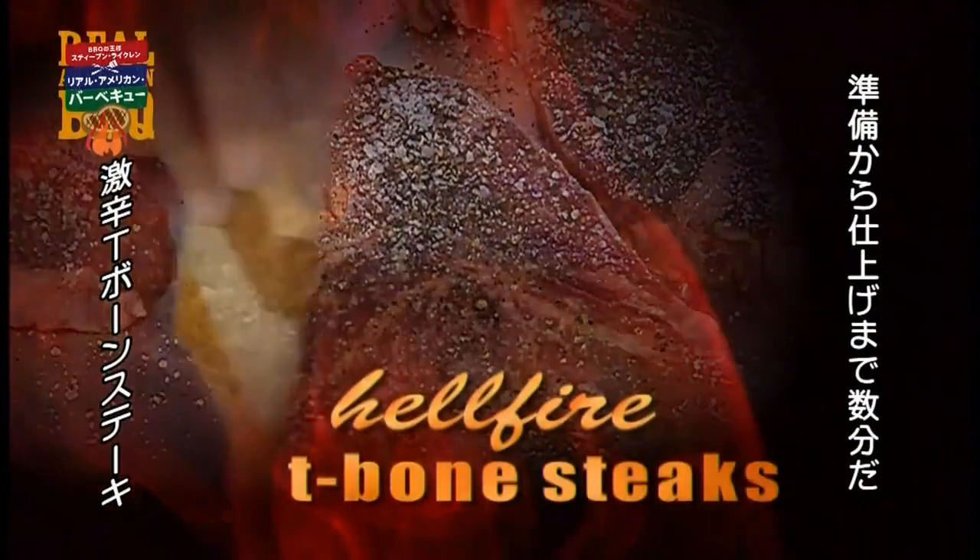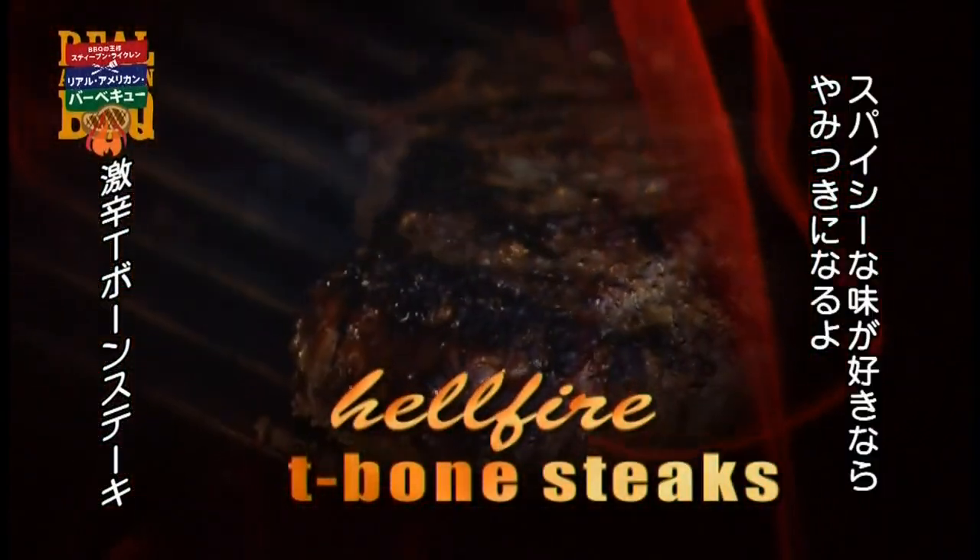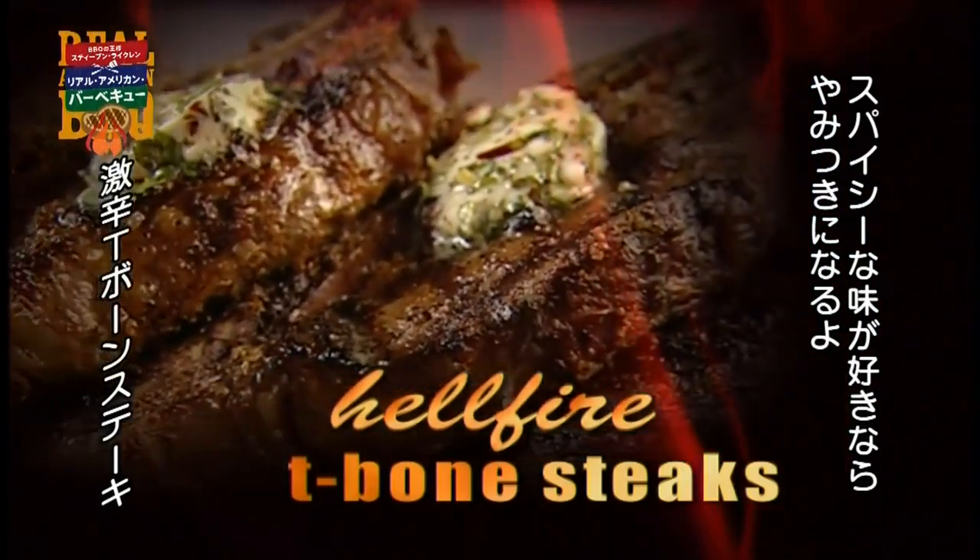I created these very quick T-bones seasoned with hot sauce and mustard, but they can be made from start to finish in literally a couple of minutes. If you like hot and spicy food, these are a killer.